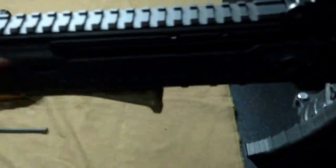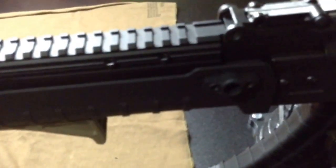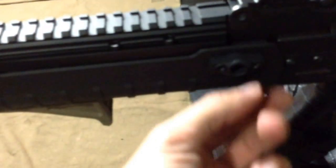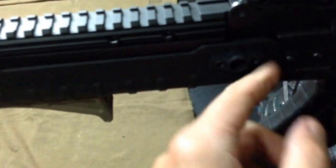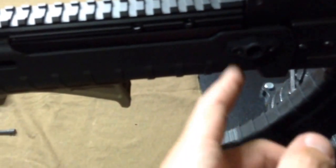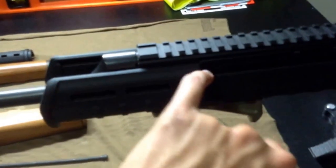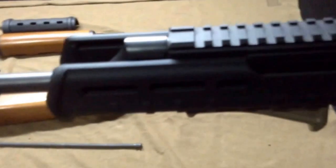The second thing was I couldn't get this QD mount to fit, again because the Ultimak — it's just for the Yugo, it's longer because it's made for a Yugo. So I actually modified one of the T-nuts. I took off one of the flanges and I think it's going to be fine. So it's being held in by the T-nut on this side — this is solid. And this one just has one half the T-nut. I think it'll work fine. I also had to trim a little bit here — just off the plastic, you could hardly tell, but that's what I had to do.